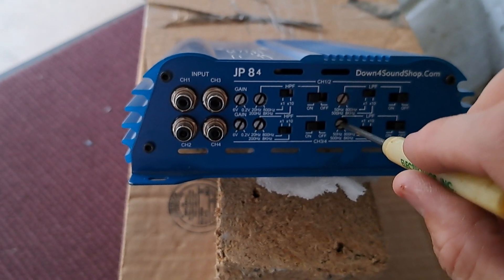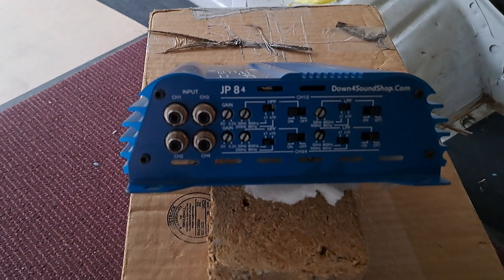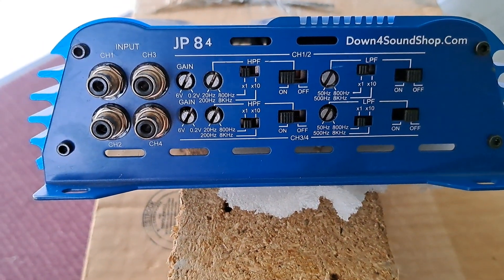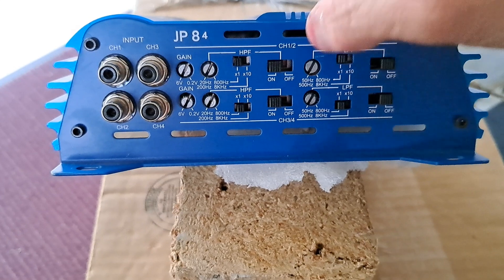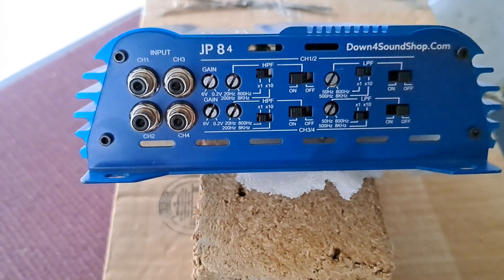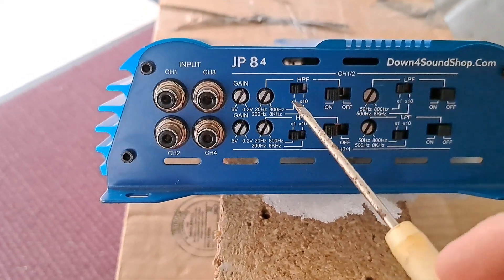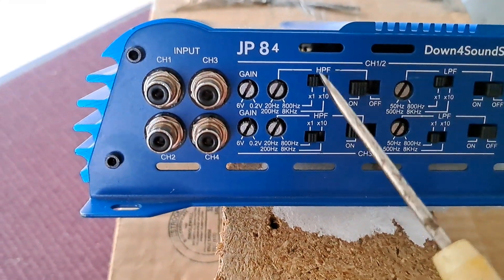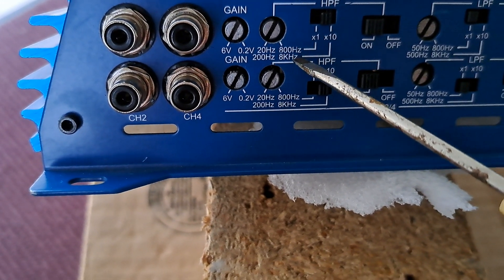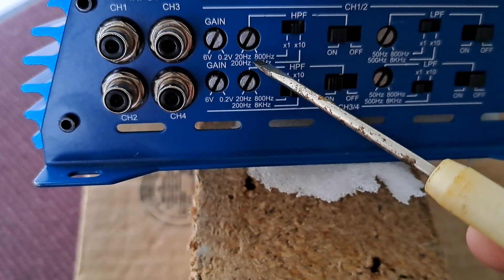Let's say you're running all tweeters on this. We're going to turn our high pass filter on and leave the low pass filter section alone. We're going to turn our high pass filter settings on times 10, because they control 200Hz up to 8kHz. Tweeters do not generally play lower than around 2kHz. So we're going to turn our multi switch on times 10.